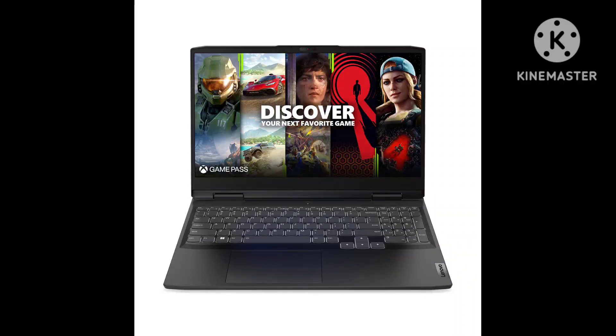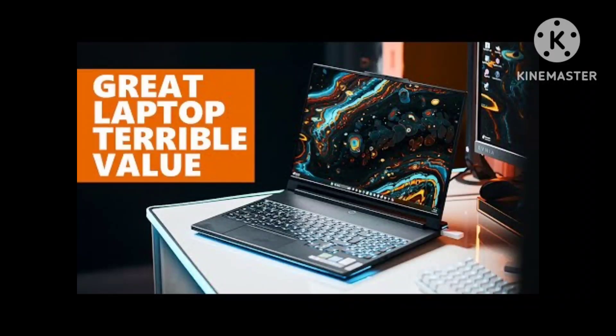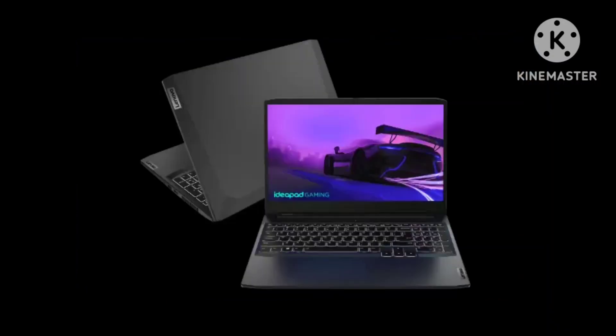Our test unit, formally known as IdeaPad Gaming 3 15ARH7 model 82SB0001US, combines a 6-core, 3.3GHz (4.5GHz boosted) Ryzen 5 6600H processor with a skimpy 8GB of memory.